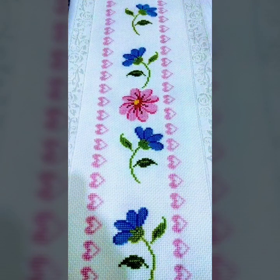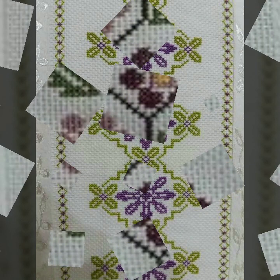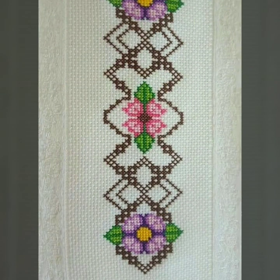If you like any pattern in this video and want to make it, just take a screenshot of your favorite clip. After taking a screenshot, print it out on your computer. After printing, the pattern is in your hand and you can easily make your favorite design, because the printout gives you a completely easy way to count the idea.